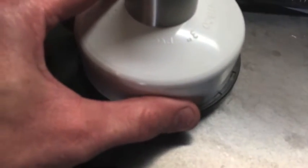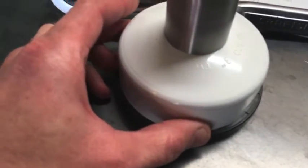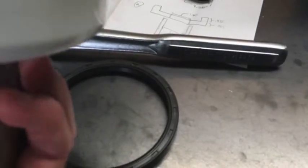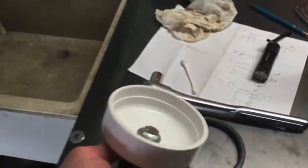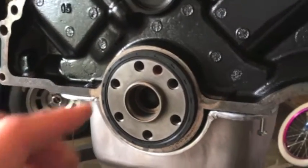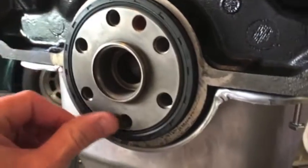The only downside is I'd like it to grab more of the seal, but the trade-off is it was almost a perfect fit. I just cut the cap off and turned it flat. I'm gonna give it a try — let's see how it works. Next step: put the new seal slightly on.